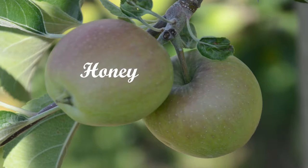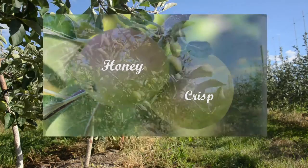This variety is a very profitable variety. It's one that's desired by the majority of the public — they know it by name.